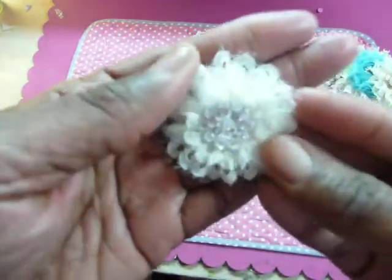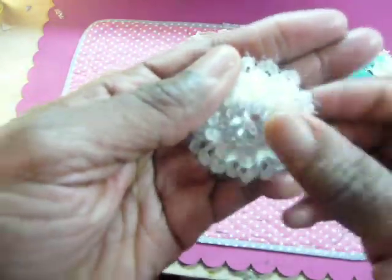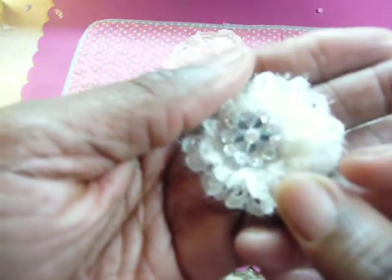And here's another small one with a center from the Recollections collection, I believe.